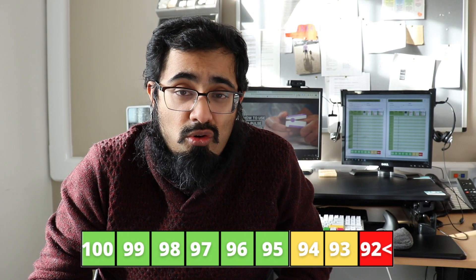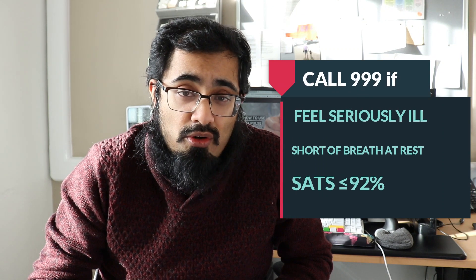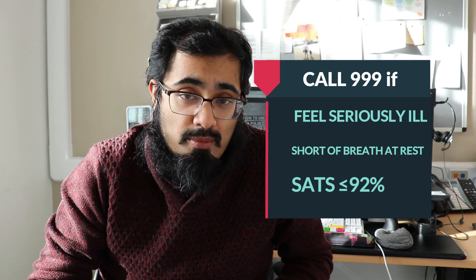As mentioned, the normal oxygen saturation level is anywhere between 95 and 100%. If you feel seriously ill, are having shortness of breath even at rest, or if your oxygen saturation levels are 92% or less, you may need to contact 999 or go to your local emergency department.